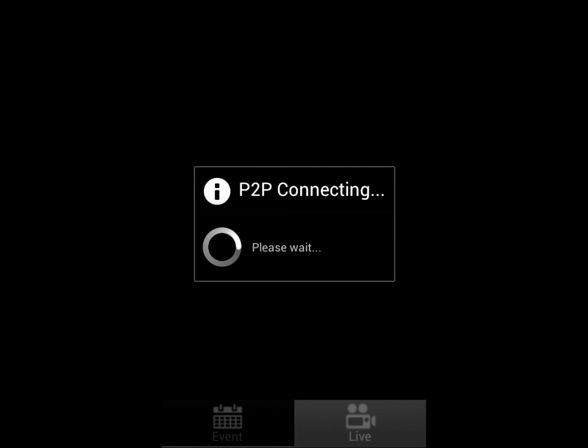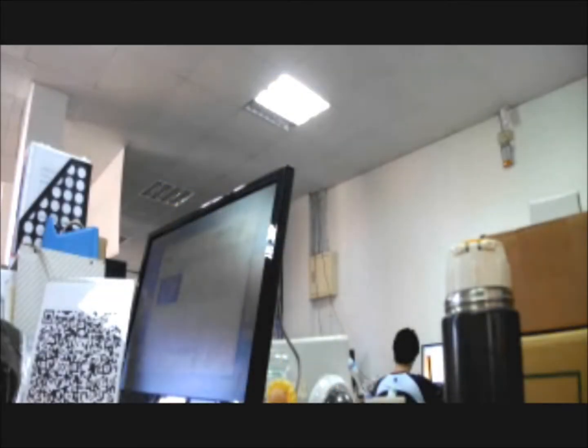Click it to view the media. This is the media from the IP cam that we've just registered. You can turn your device for a full screen view as well.